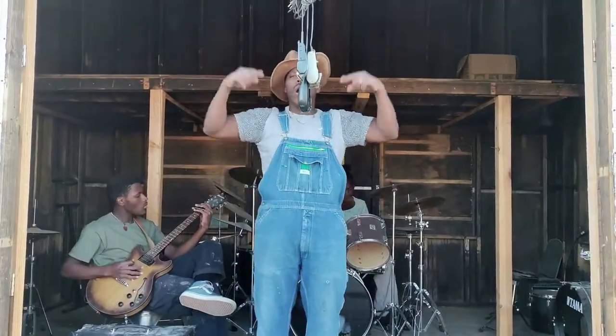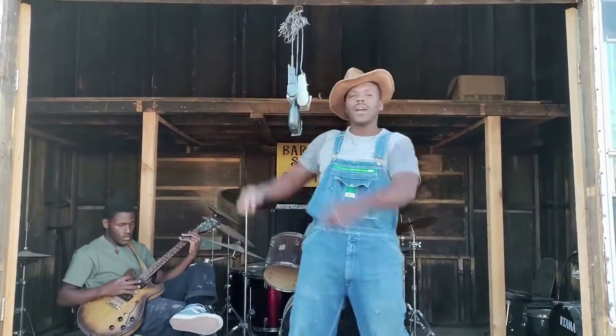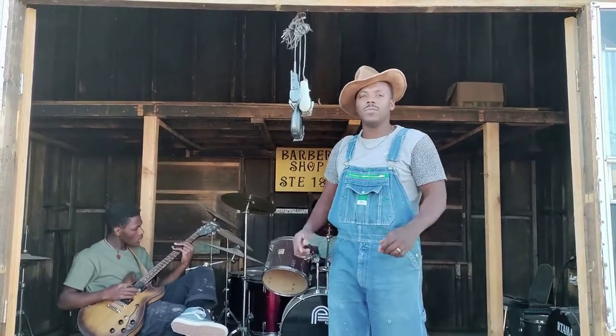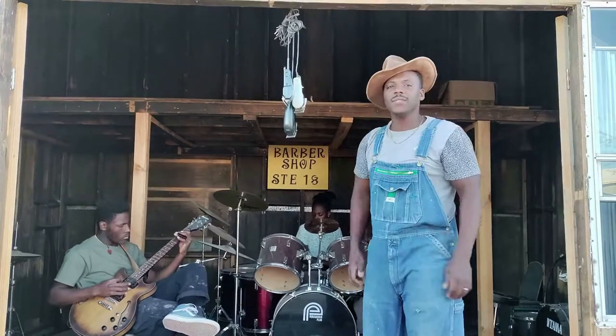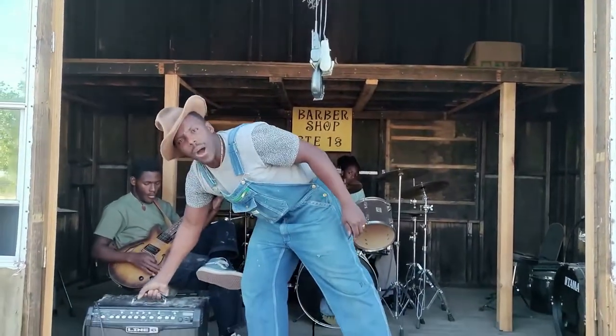Do you got the Walmart barnyard blues? Do these Walmart clippers give you problems at home? Do you know how to service them? Do they give you problems? We gonna let the blues out the barn.